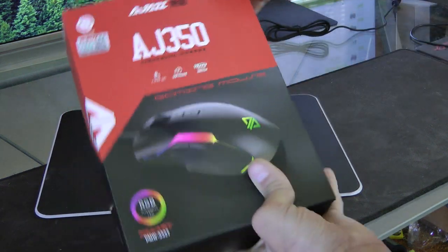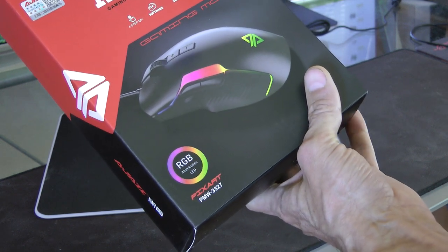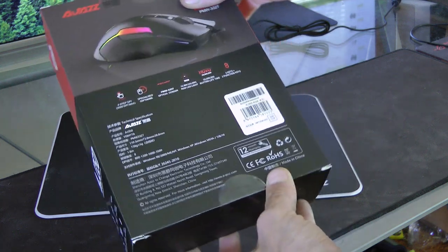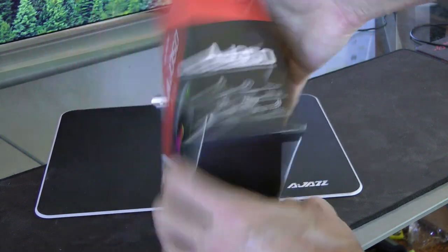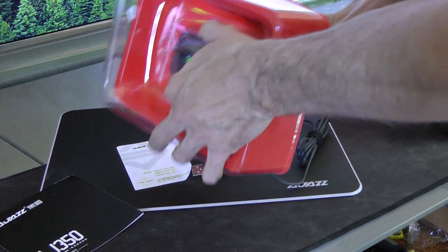Now I'll bust the mouse out. So here's the AJ350 gaming mouse — four-step DPI, HUYU switch, probably 20,000 activation buttons, RGB. Those are the eight function keys, so the mouse itself has eight function keys.